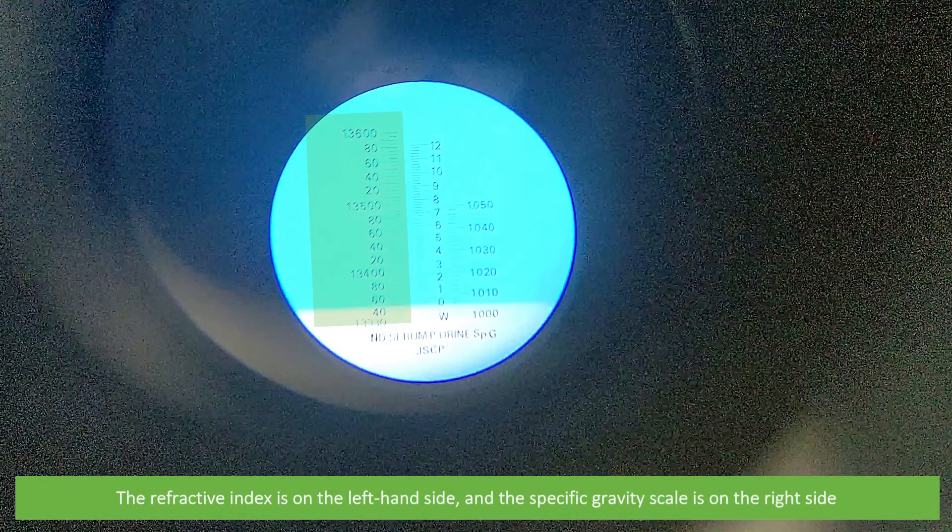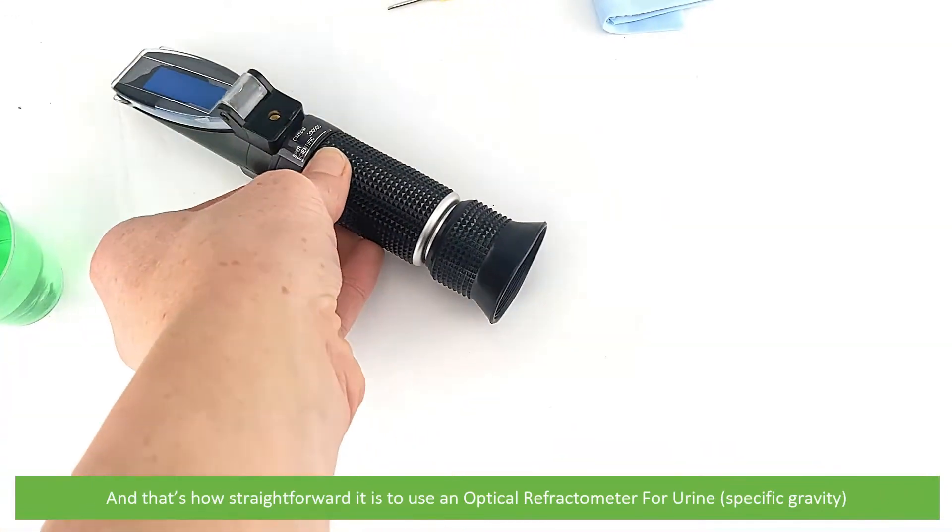The refractive index is on the left hand side and the specific gravity scale is on the right hand side. And that's how straightforward it is to use an optical refractometer for urine specific gravity.